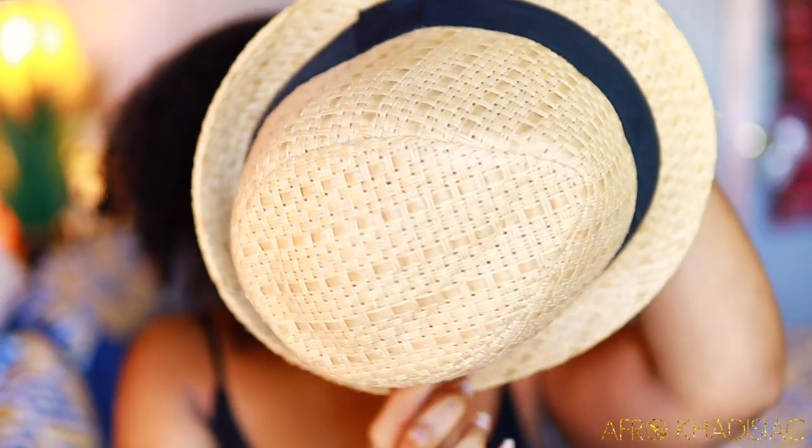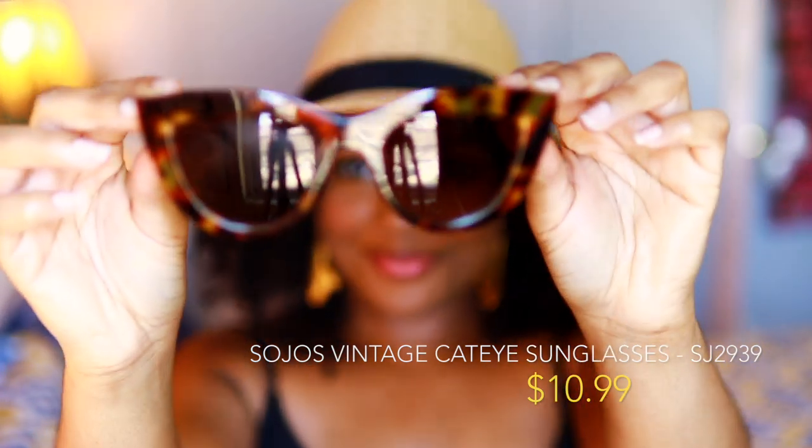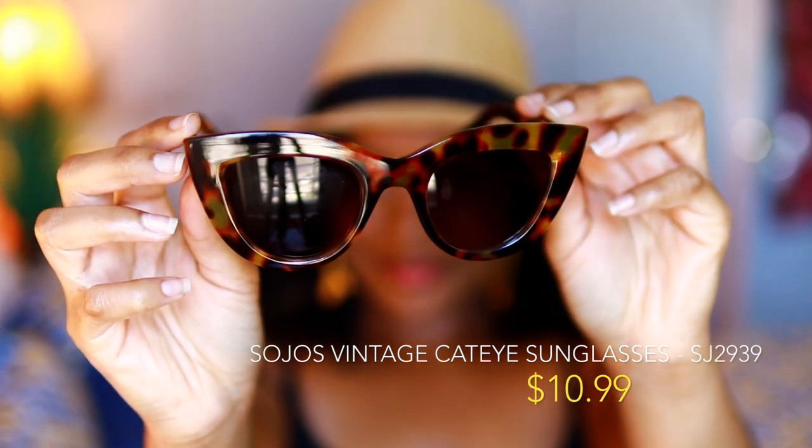For hairstyle number one, I'm just going to take this fedora hat that I've had forever — I've actually never worn it, so I'm definitely going to be wearing it this summer whether we're quarantined or not. I'm pairing this look with Soljo's vintage cat eye sunglasses, which are really nice and heavy with excellent build quality. They're in this tourist print, so this is definitely one of my favorite pairs.